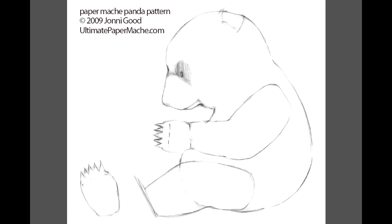The pattern is out on my website. You can download it and print it on your printer. You can make it bigger if you want to or smaller — it's totally up to you.